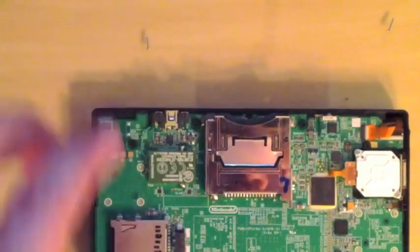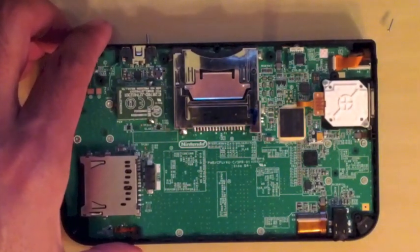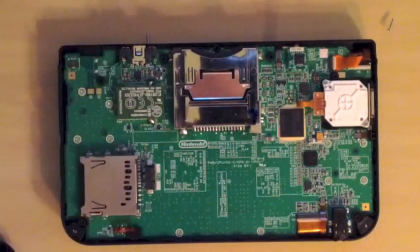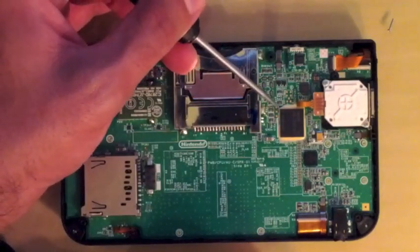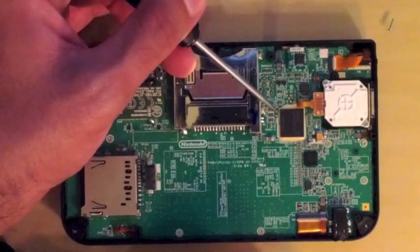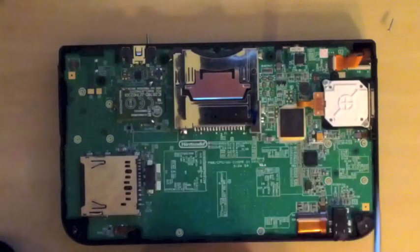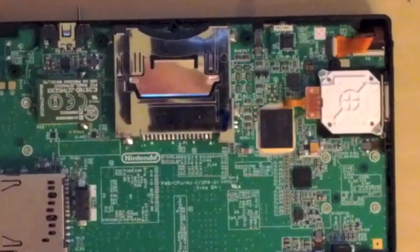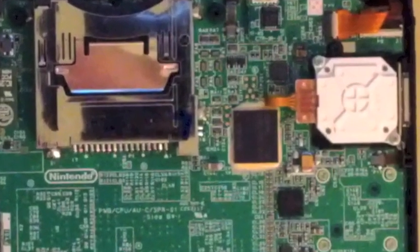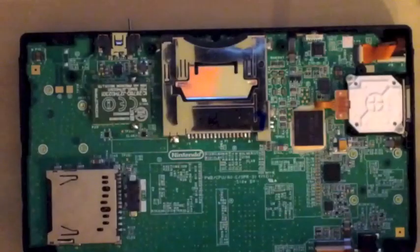Alright, let's go over the work area. 3DS XLs will either have a large Samsung or Toshiba chip, and we're going to be working with the three golden pads right here. The top one is your DATA0, the second one is your CMD, and the last one is your CLK. This little solder blob right here is your ground.